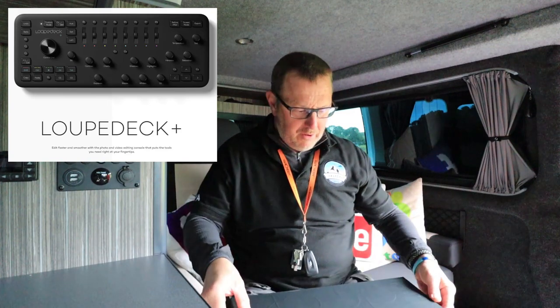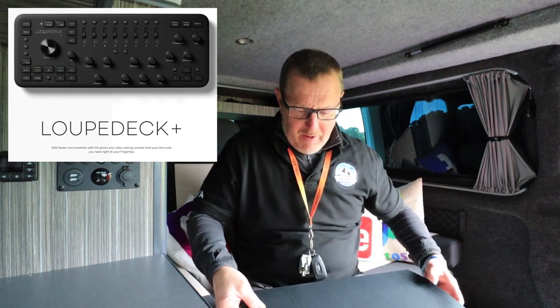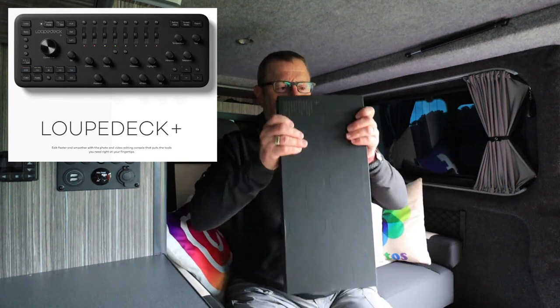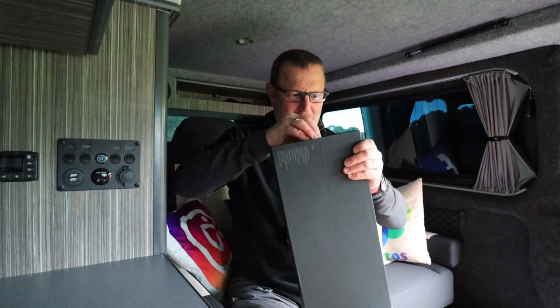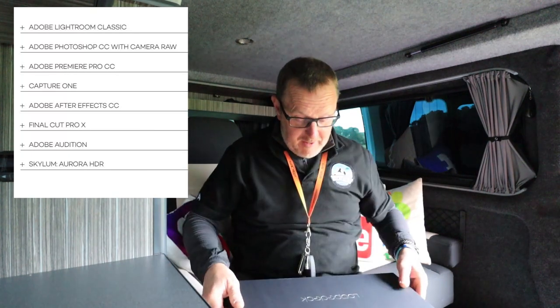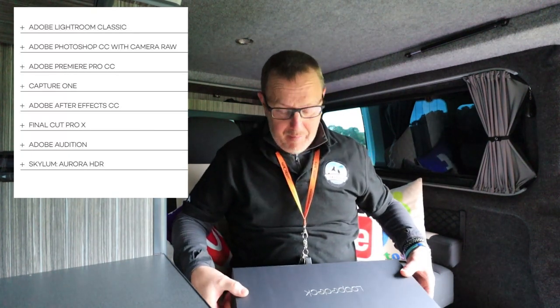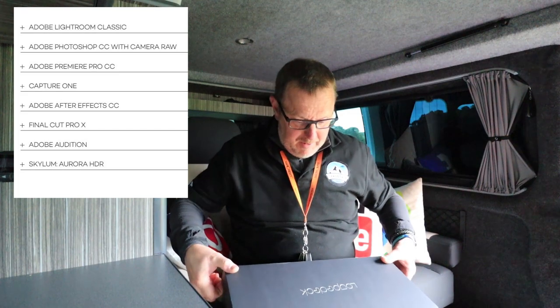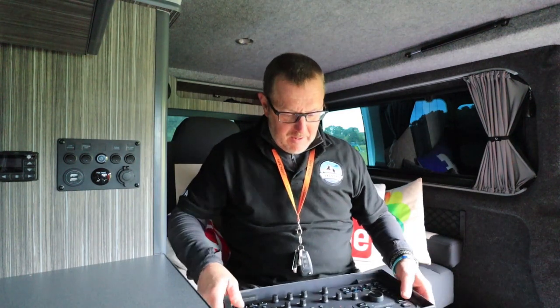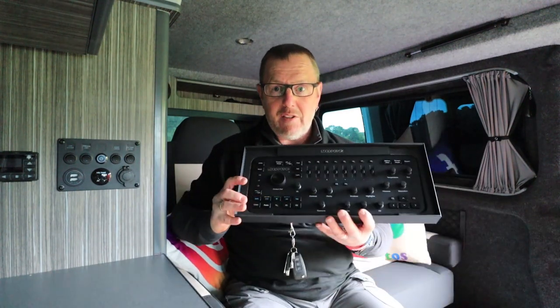So, what is a Loop Deck, you ask yourself? Well, it's something I wasn't expecting to try and use. I don't even know how to get it out of the box — it's nearly impossible to get it out of the box. It's an item to use with Lightroom. I do a lot of editing. They sent me this; I've not been paid for this. I'm going to review it. It comes in a fantastic box, really quality-looking item. I'm not going to get it out, but that's the Loop Deck.